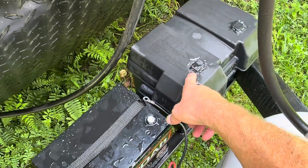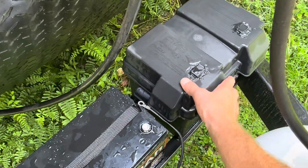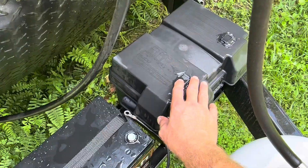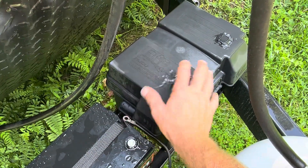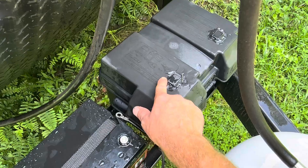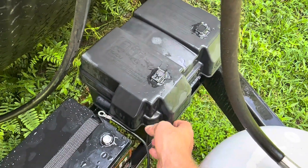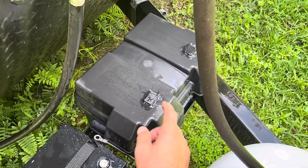Those NOCO battery boxes are not waterproof, by the way. This battery that's in here has already been cut into, so I had to make sure this box was sealed. If you're planning on using one of these NOCO Group 24 boxes, it'll leak water around the vents at the top. You may want to seal the tops like I did, or you'll come out and find your battery sitting in about six inches of water.